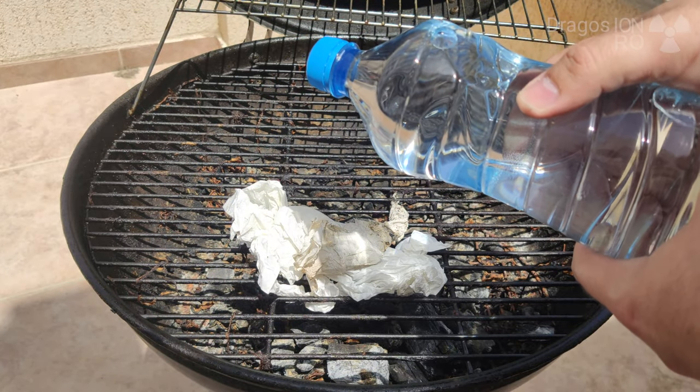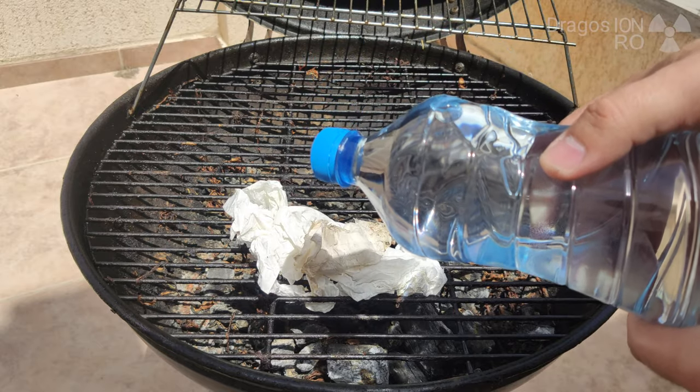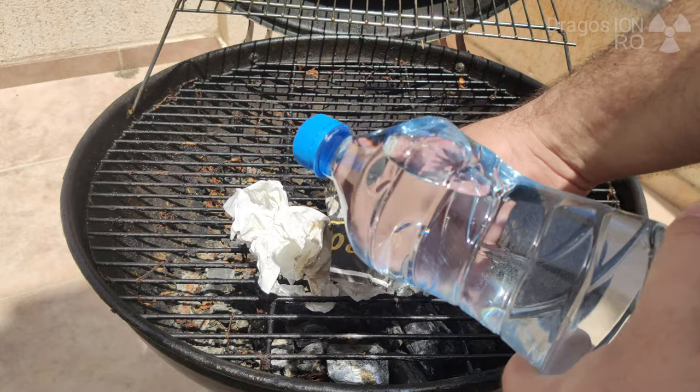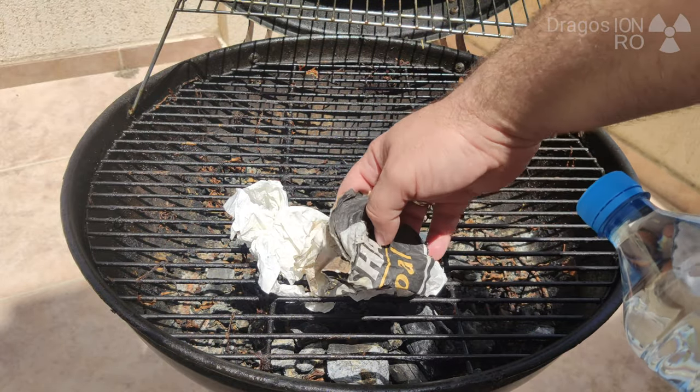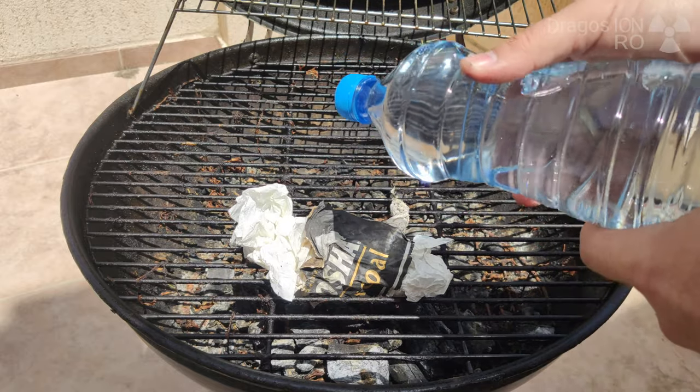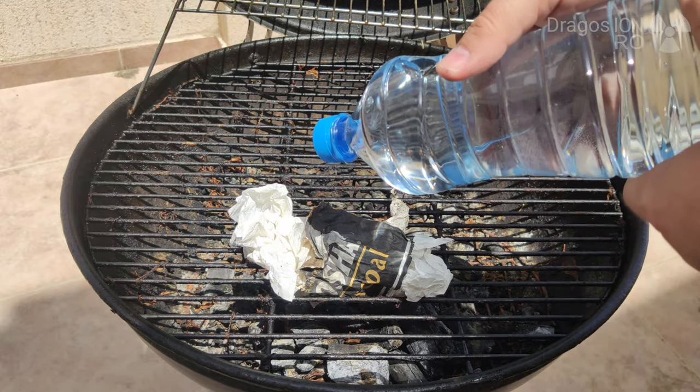The first problem here, which is the most obvious, is that I'm not focusing the sunlight properly, as you can see, and also that this piece of paper was white. It has to be as dark as possible for this to work.